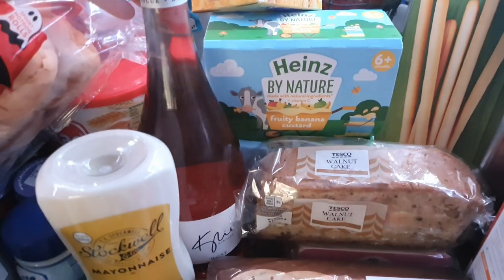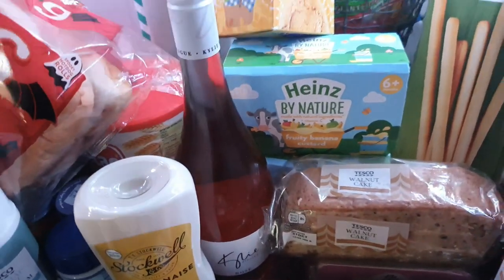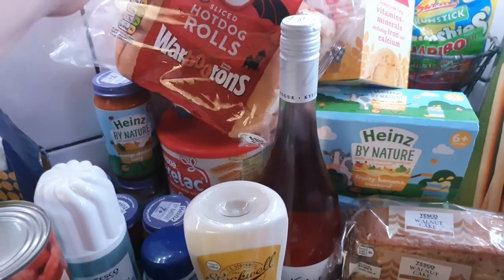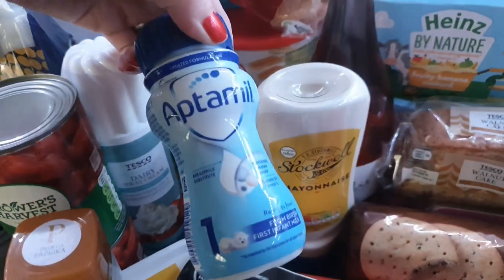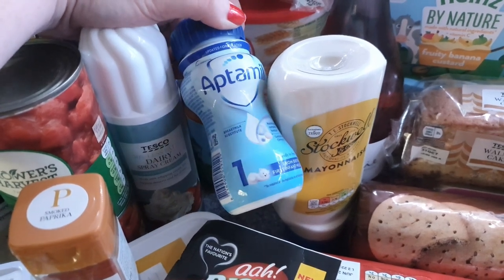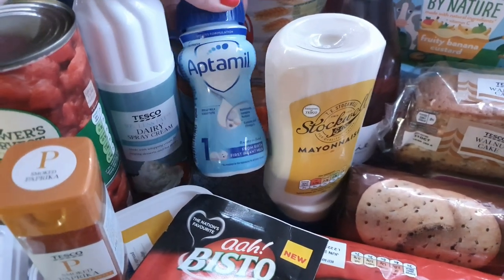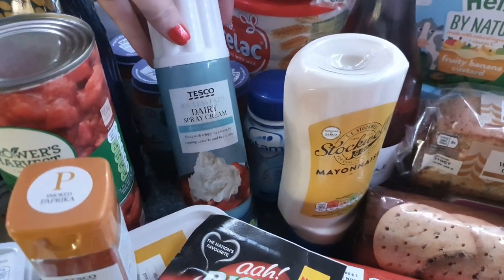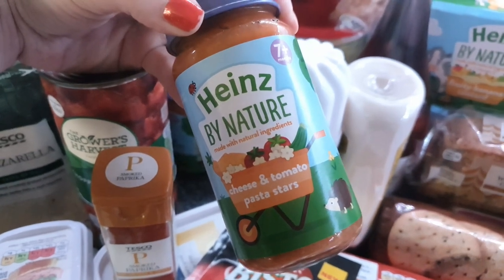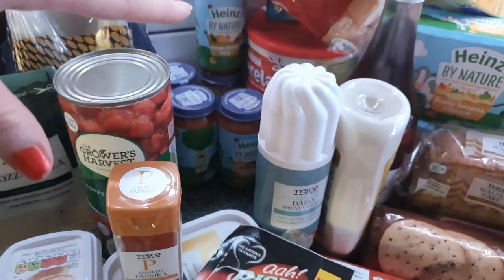I've got a Kylie Minogue wine — Kevin actually bought it for me yesterday. Got two Angel Delight strawberry flavoured dessert pots, hot dog rolls, mayonnaise. I've also got one ready-made formula — bought yesterday — because Maddie's moved on to stage two but some days she's just not feeling like eating food, which is really worrying, so I got that just to keep in the fridge just in case. Got some dairy spray cream and some baby food jars — seven for five pounds or six for five pounds — moved up to the seven-plus stage.